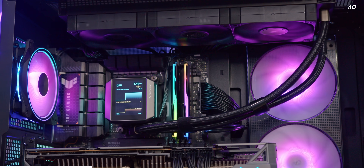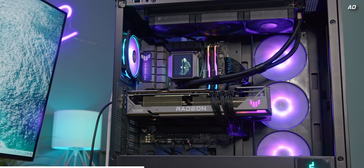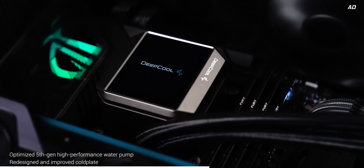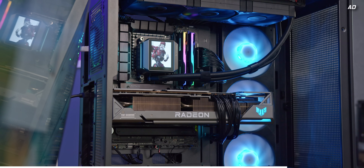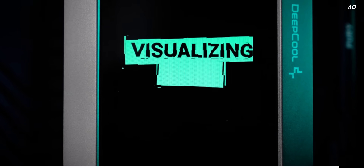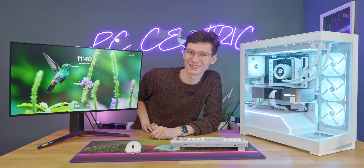Smash the like button if you've enjoyed this and get yourself subscribed. If you want to learn anything about this gaming PC including current pricing, check the affiliate links below. And while you're down there, give your PC a makeover with Deepcool's new Mystique all-in-one — ideal for both Intel and AMD CPUs, with near-silent operation under 21dB and a newly redesigned copper cold plate for more efficient heat transfer. Get your GIFs ready — there's a screen coming to a cooler near you. Learn more with the link below. Thanks for watching — we'll catch you in the next one.